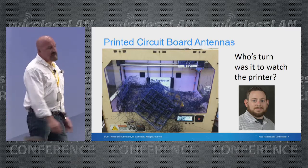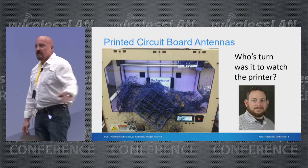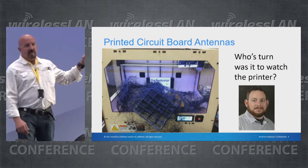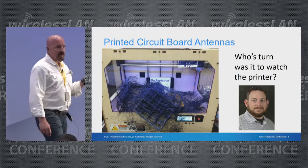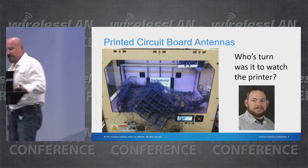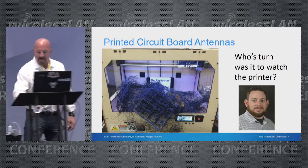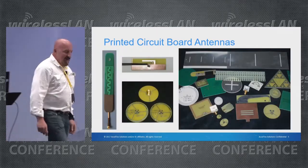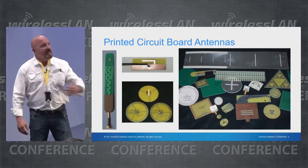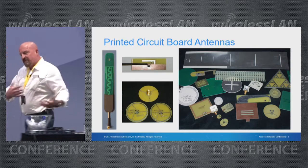There are a few different types of antennas out there. One of them is a printed circuit board antenna — and little do people know that this is Robert Boardman's first attempt at a 3D printer. Sorry, we just had to throw that in there.